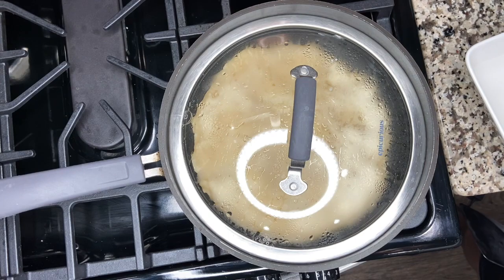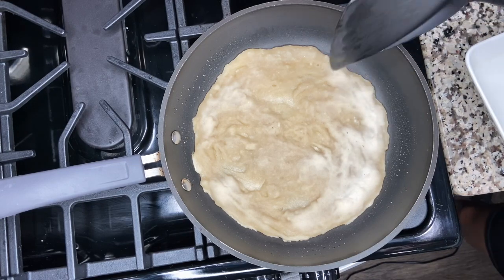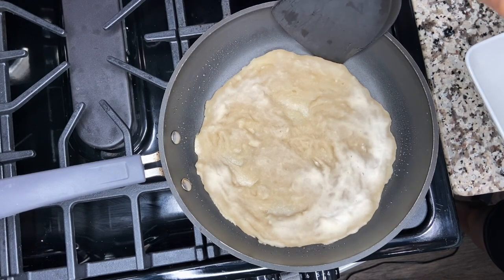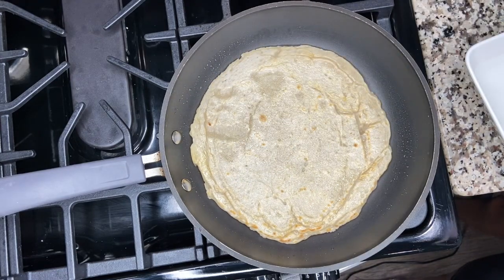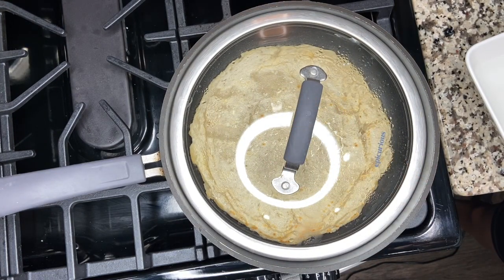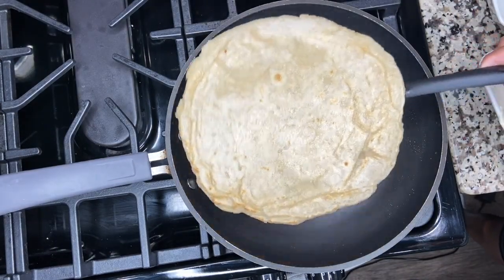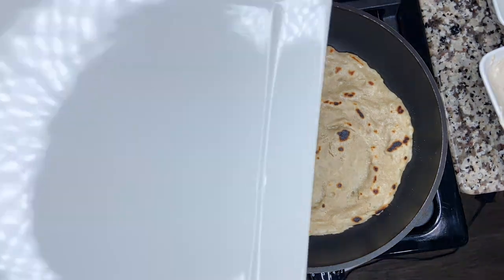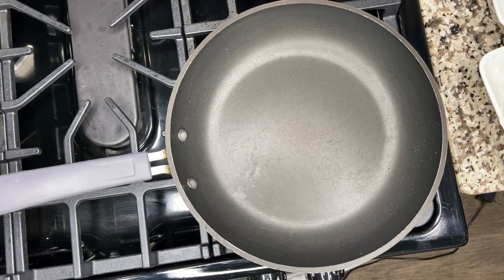After a couple of minutes, take the lid off. You can see that most of the top has dried out — take your spatula and flip it over. That's exactly what we're looking for. Put the lid back on and allow it to cook for another three to four minutes. Then take the lid off, flip it once more — perfect. Take a plate, set this aside, and allow it to cool. We'll repeat the steps for the second kacha.